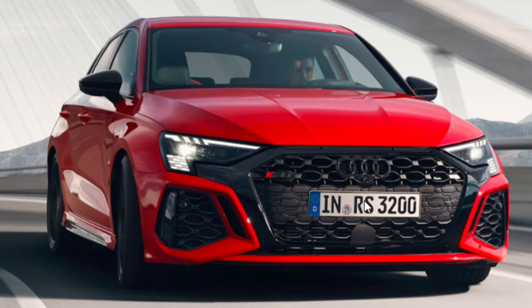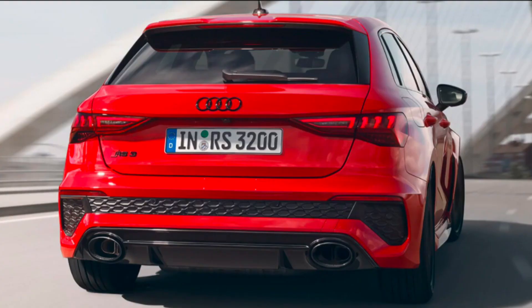Let me know in the comments what you think about the front end look. Now let's check out the rear end of the new one. You've got two exhaust pipes — not quad, but two oval exhaust pipes — a subtle diffuser, sharp lines, cool LED lights, and they've got the swiveling motion as well, which is kind of an Audi trait now.